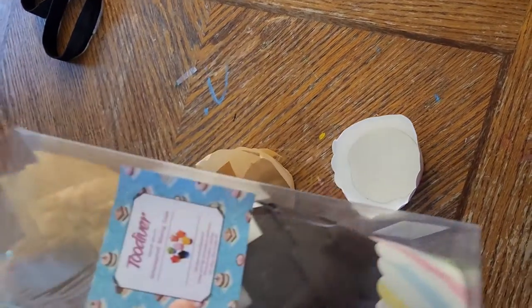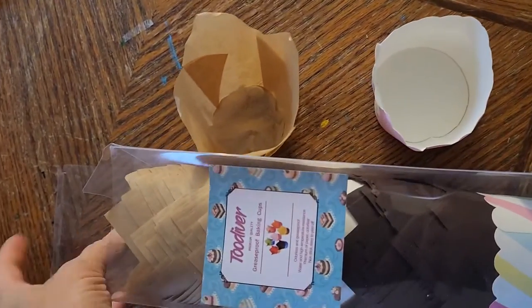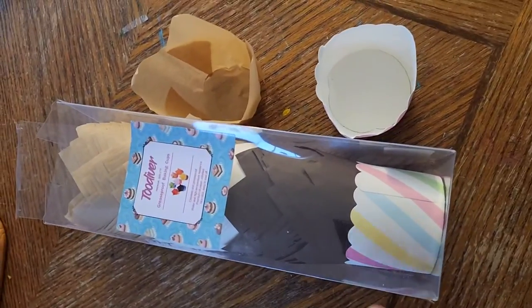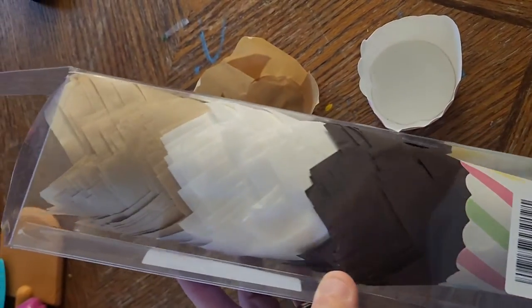These arrived in a box and the top was kind of opening up — not the best packaging, but that's fine. This is exactly what you're getting, and I have not baked with these yet, just got them in today.